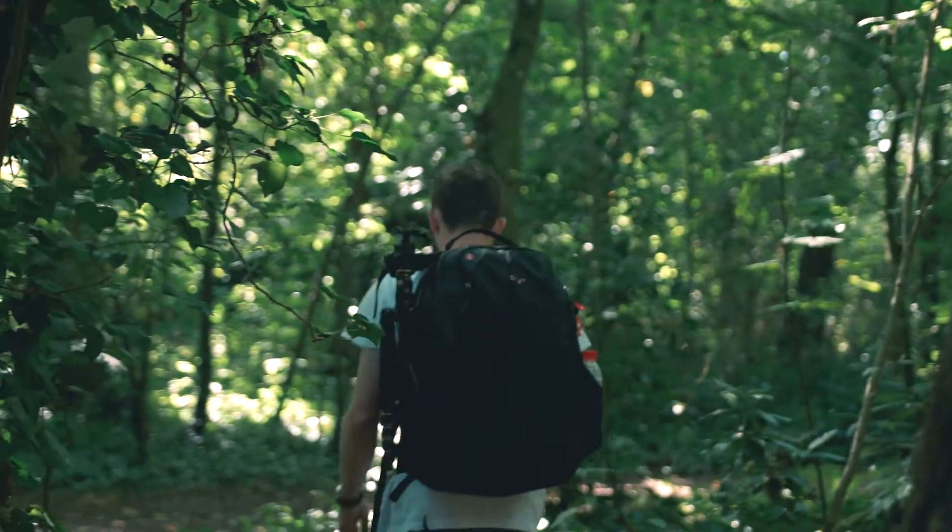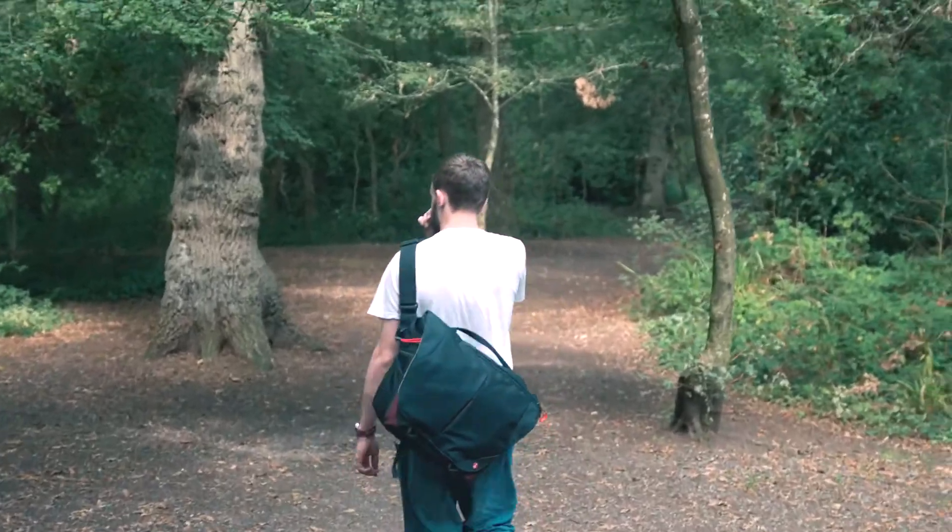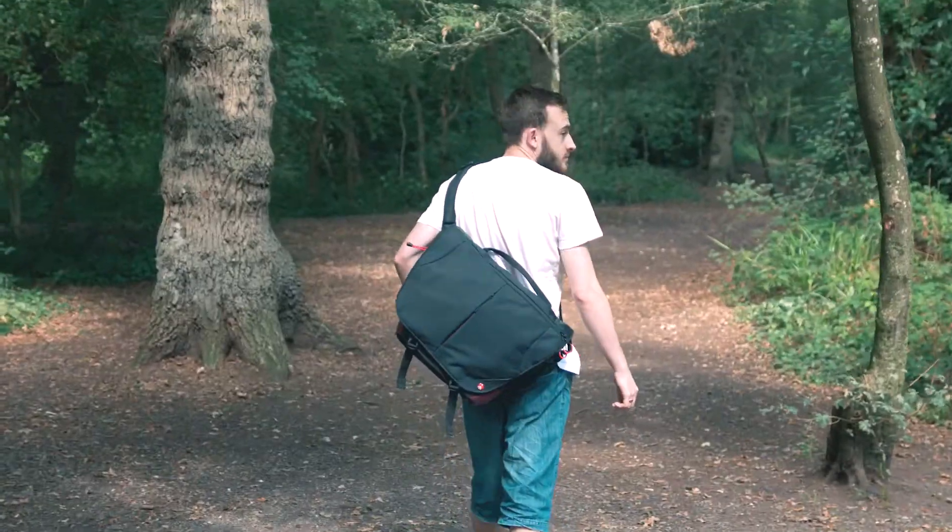So Manfrotto sent us two bags. We've got the ProLite messenger bag, the Bumblebee, and we've also got the rucksack. Personally I've been using the rucksack and I've really been enjoying it recently. I like how easy it is to use, which sounds silly, but you do get bags that can be a bit complex, especially when you're getting a camera bag. So let's go sit down and I'll talk you through the backpack.